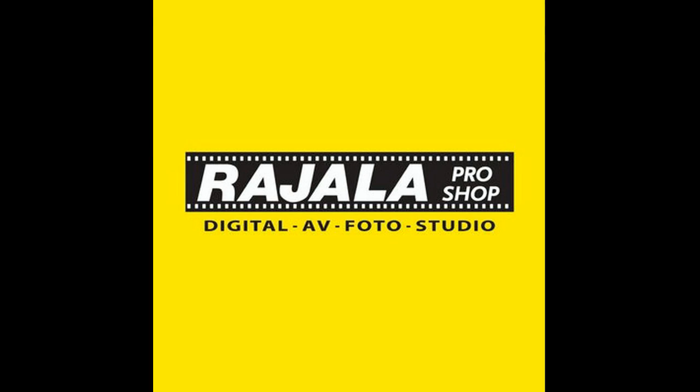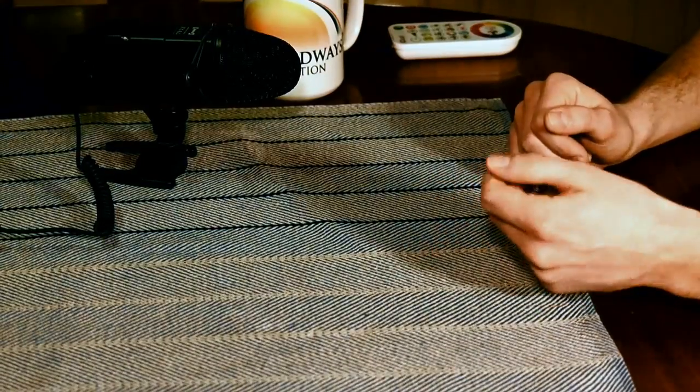We finally found Rayala, which is a photo store chain from Finland, but they also have a couple of stores here in Sweden. It's our neighbor to the east — northeast, I would say — and this is it.